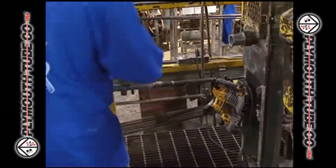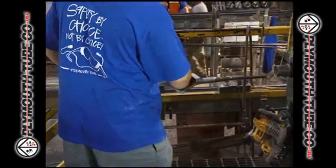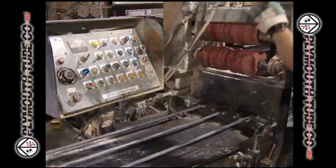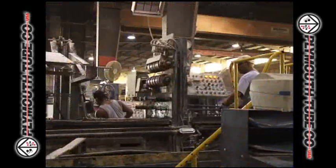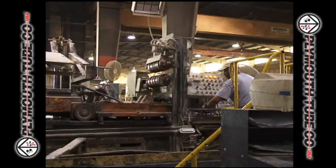After the pointing process, the tubes are brought to Plymouth Tube Eupora's draw benches, which have double and triple draw capabilities that operate at very high speeds. All tubes are cold-drawn to each customer's specifications.